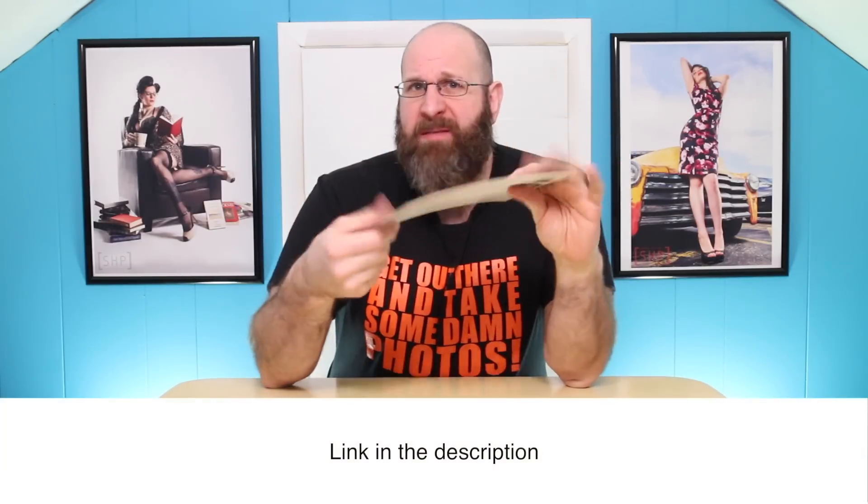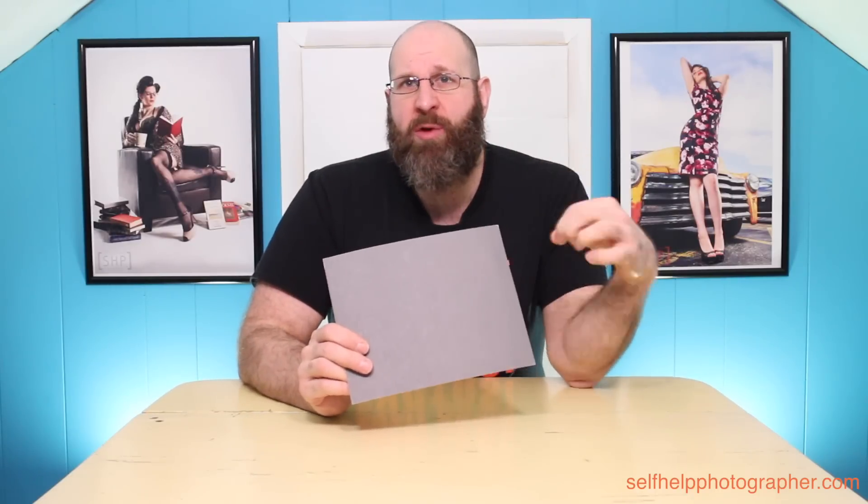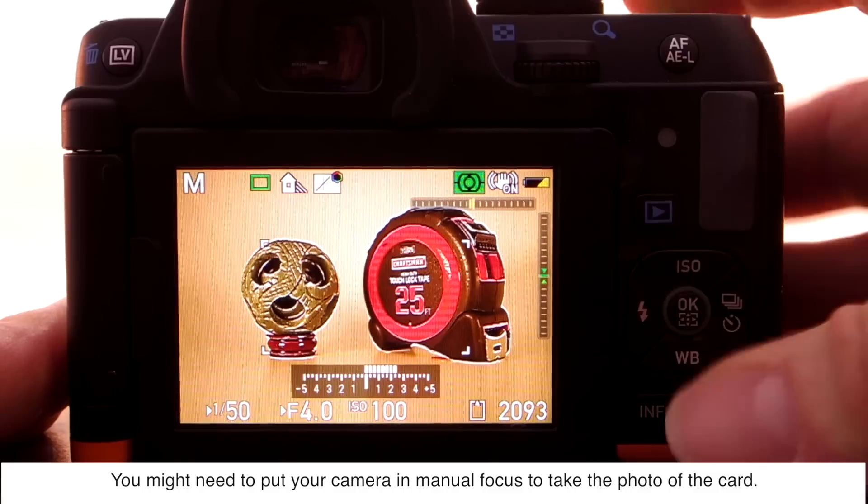To use custom white balance you also need a gray card like this. A gray card has a particular shade of gray called 18% gray, which is perfectly neutral in color, and you can get one of these for around ten dollars. This card is important because in order to use the custom white balance, the camera has to be able to see the wavelength of the light that you're shooting in without any color contamination.